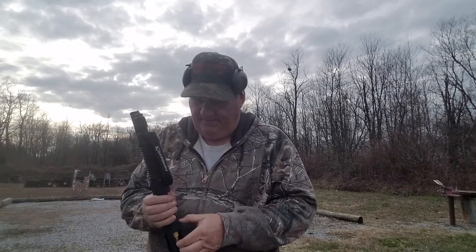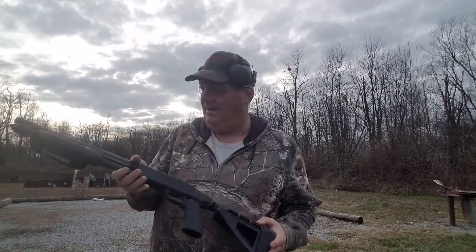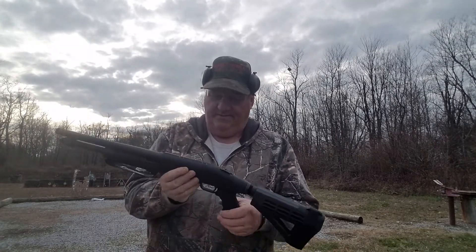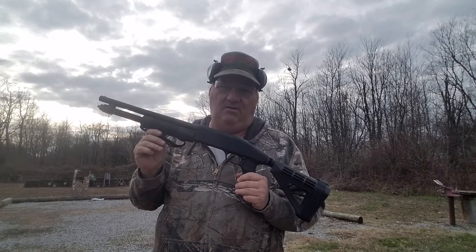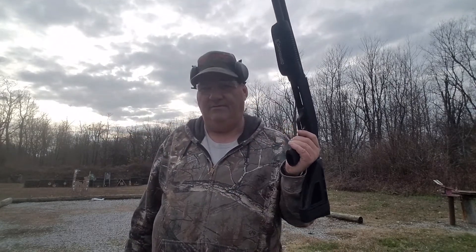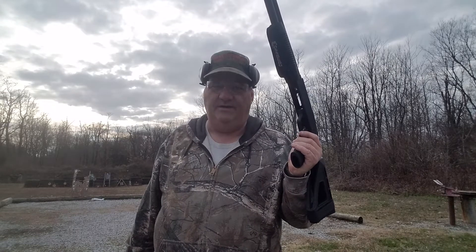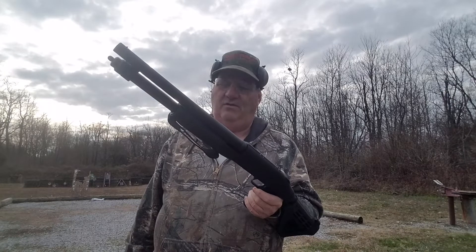The ATF has ruled that you can put this arm brace on it, so we're good. The thing of it is, the Shockwave is well accepted as being a defensive firearm — home defense, vehicle defense, anti-burglar, entry gun, stakeout gun, whatever you want to use it for. And it works pretty good for that.